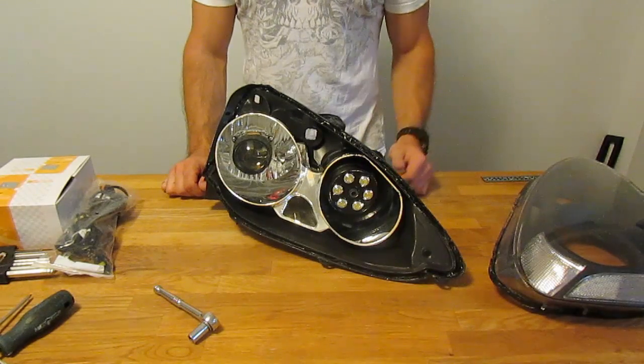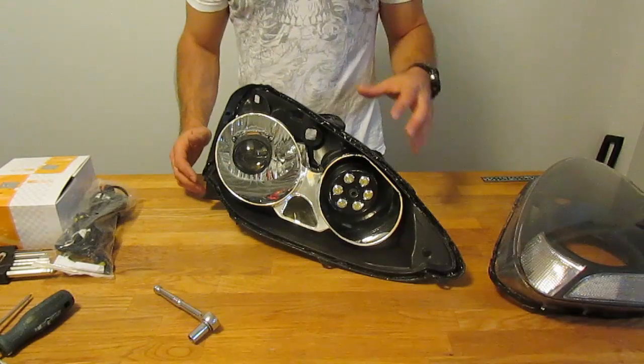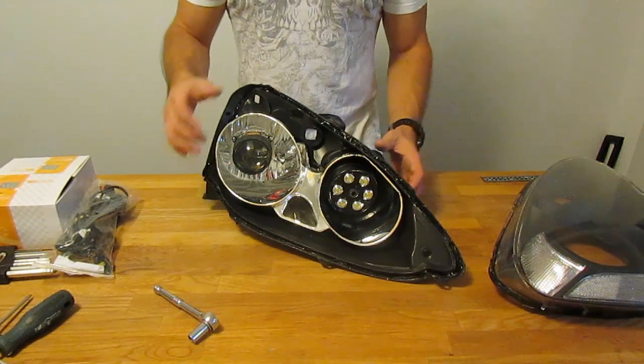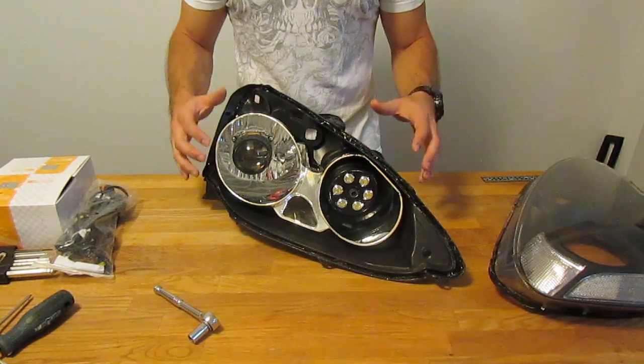At this stage, before moving on to the wiring, you want to reassemble most of your headlight but don't put the lens back on yet. You don't want to seal it just in case you have to make any fine adjustments to the components you added.